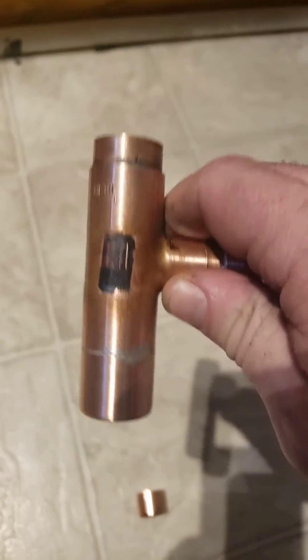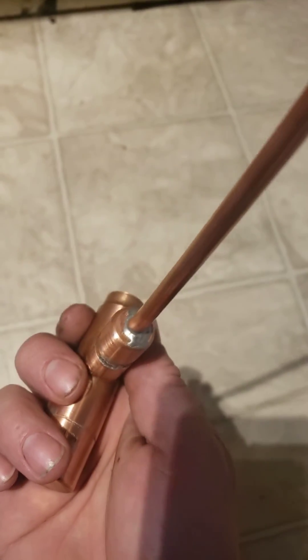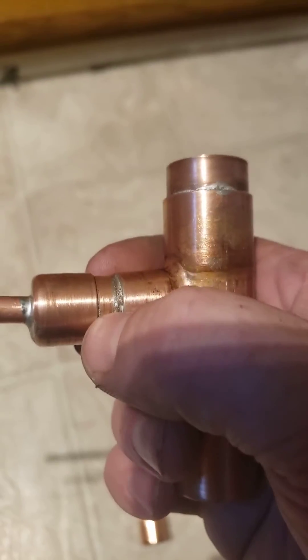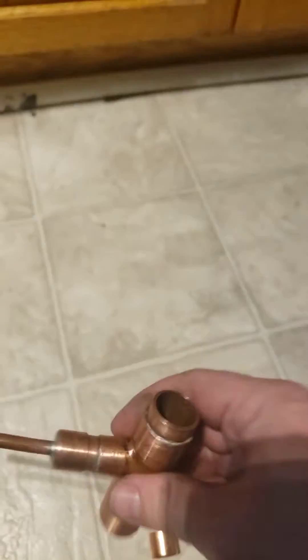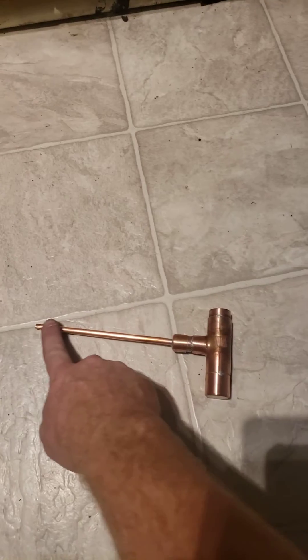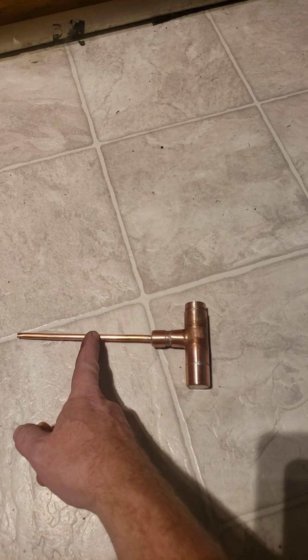I just made this oxalic acid burner — pretty self-explanatory how I built it. There's a cap, a half-inch pipe, and three-quarter pipe in there, with a little half-inch pipe inside, all soldered together. You dump your oxalic acid in there. This does not have to be that long — I just bought six inches so that's how long it is.